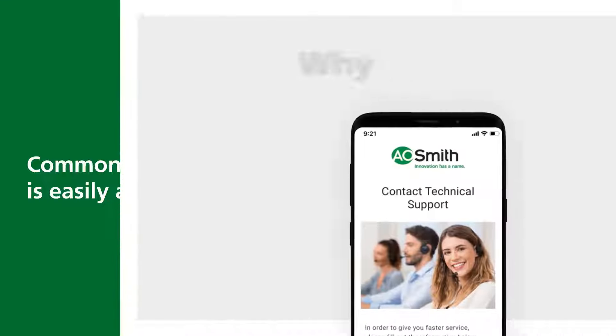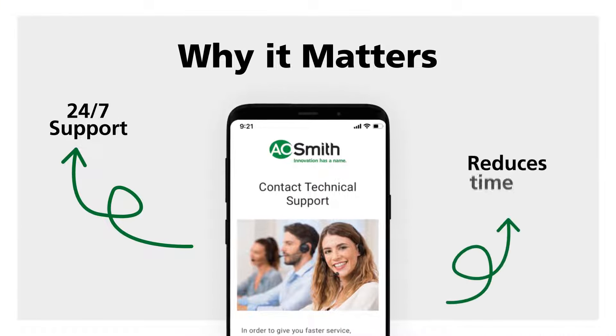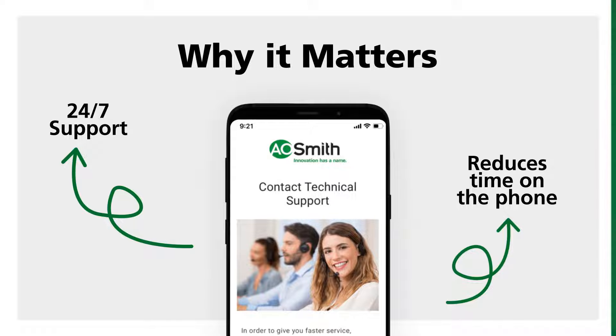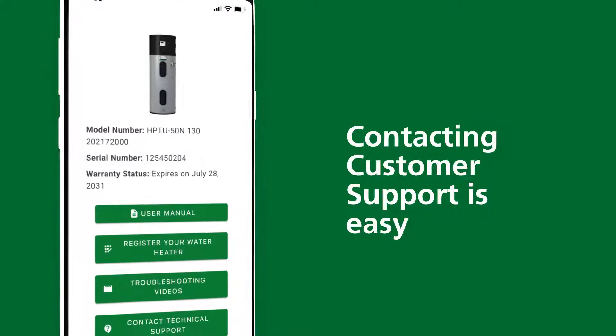Taking advantage of the QR code web app gives you 24/7 support and reduces your time on the phone or on hold. Should you need to call customer support, click the Contact Technical Support button within the app.